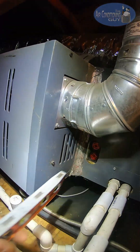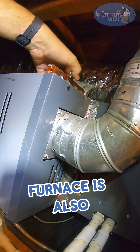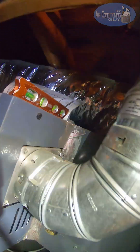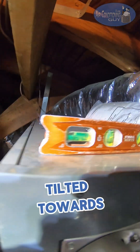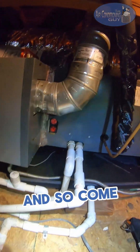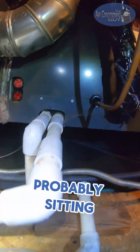Let's see if the furnace is also. Yeah, the furnace is too. The furnace is also tilted towards the back. That's how come the water is just sitting in the pan.